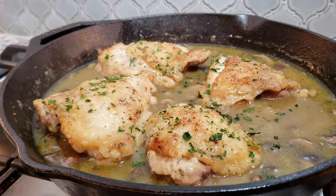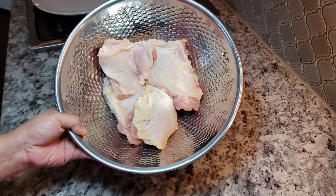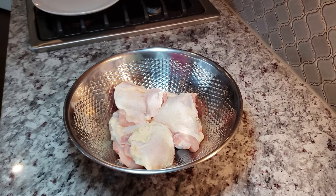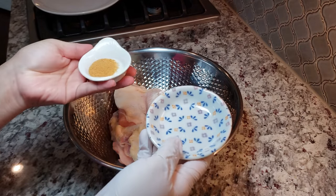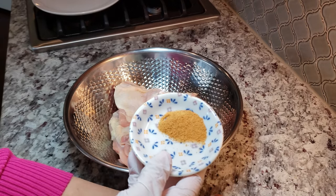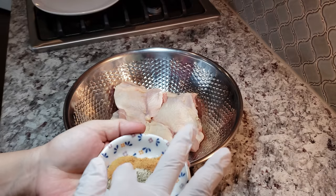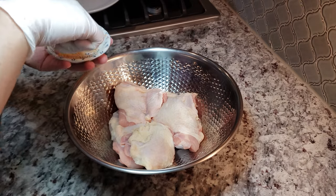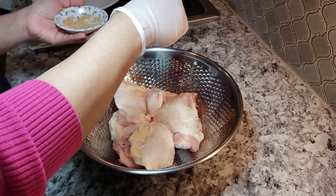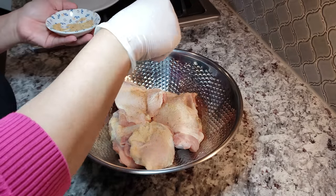To start, I am going to be using two to two and a half pounds of chicken thighs, bone-in and skin-on. You can use the cut of chicken of your choice — just know that it may vary in cook time. I'm going to season that with one teaspoon of season-all seasoning salt and a half teaspoon of lemon pepper. If you do not have the seasoning salt, you can just use one teaspoon of salt or season it how you like. I did fail to mention that I used paper towels to pat my chicken dry — this will help for a better browning of the chicken.